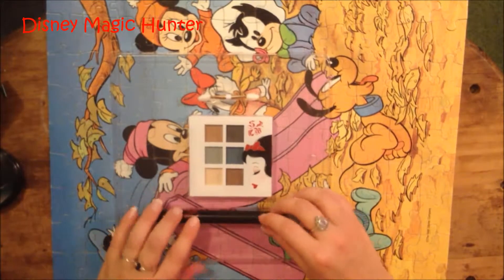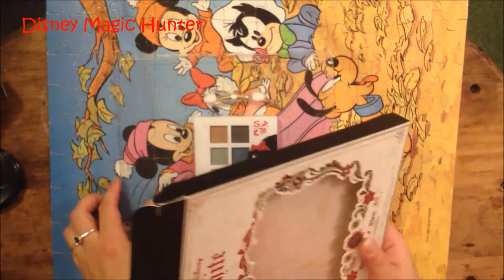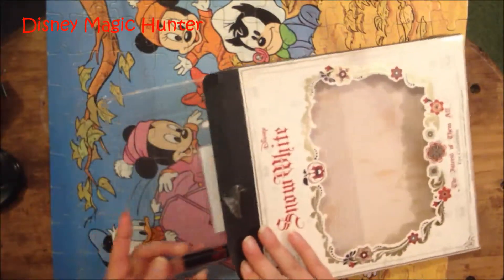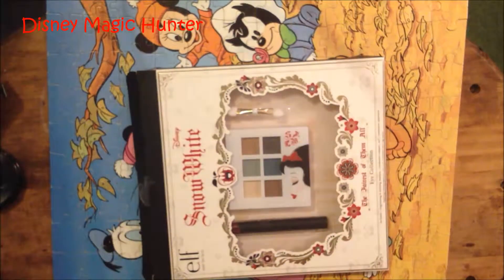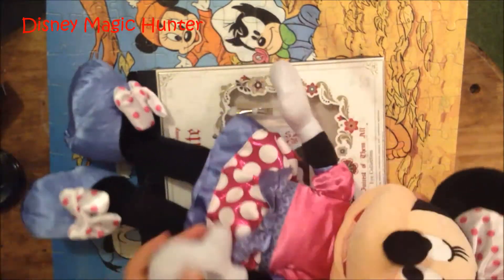I really enjoy this Disney makeup. There are other Good Versus Evil products out right now — there's like makeup bags and stuff like that, which I think I might have to go back and buy. Well, thank you for watching my video, and Minnie would like to say goodbye. Singing together is so much fun! Thank you for watching my video. Share this video, subscribe to my channel, and check out my website, DisneyMagicHunter.blogspot.com.